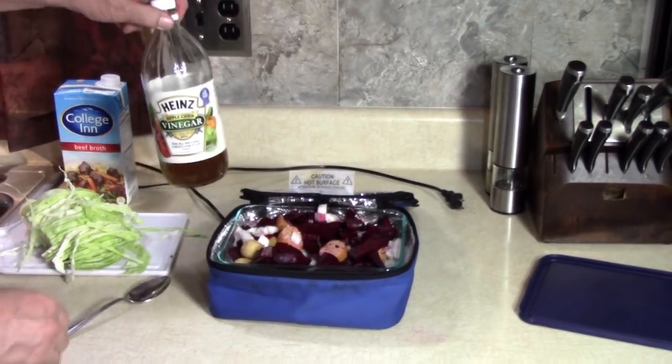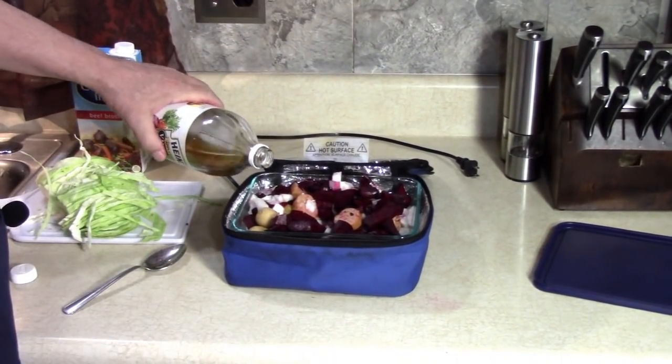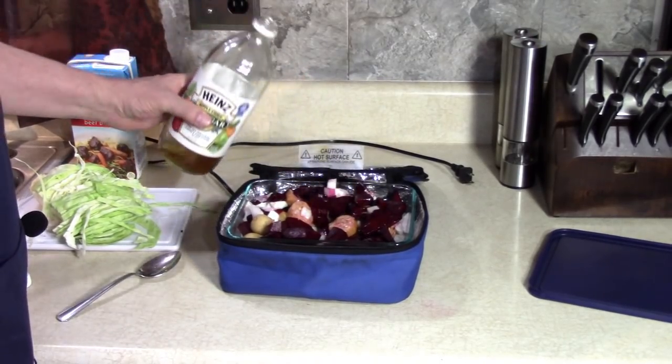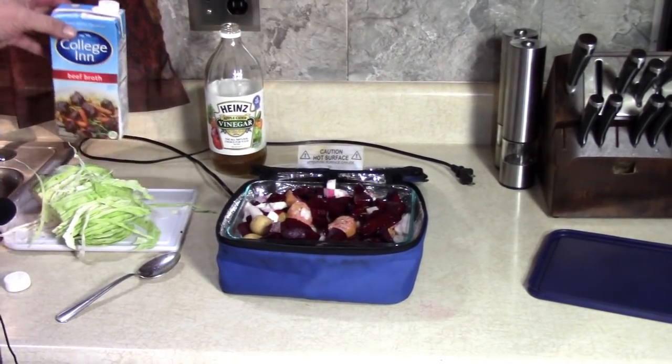A splash of vinegar, because this is a traditionally sour soup which can be enjoyed hot or cold — but we're going to have it hot. I can smell that splash.